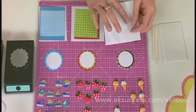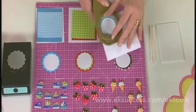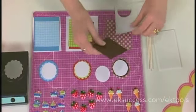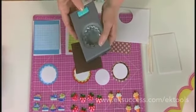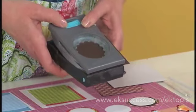First we want to start with a white piece of paper and the 1 and 3 quarter inch punch, and we're going to punch a white circle. Then you want to go ahead and take the 2 inch scallop punch. Pop that open — it has a locking mechanism in the back.